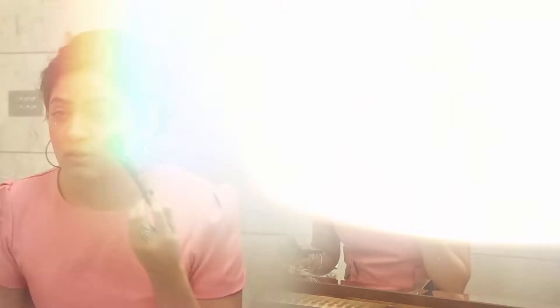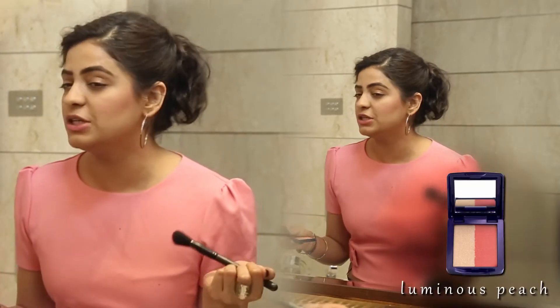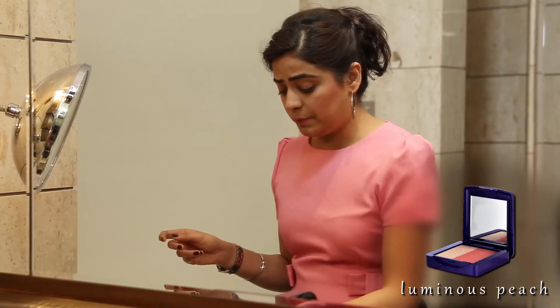This blush comes in 3 beautiful colour combinations. This one that I am using is a peachy tone, it's called Luminous Peach. There is a Shimmer Rose which is extremely good for slightly warmer skin tones. Then there is another one which is Pink Glow, extremely good for fair skin tones. Also during the day when you want just a very soft colour, rosy pink cheeks, I think that's when you use that.